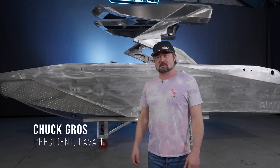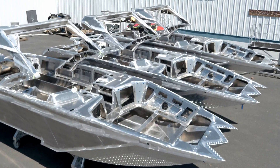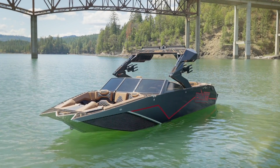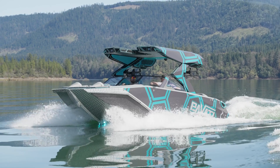Hi, I'm Chuck with Pavati Boats and today I want to talk about our aluminum construction. It's really the bones of the boat and it's what makes Pavati so much different. We built the first all-aluminum V-Drive wakeboarding boat over 15 years ago. We're still building them today and they've only gotten better and better every year.